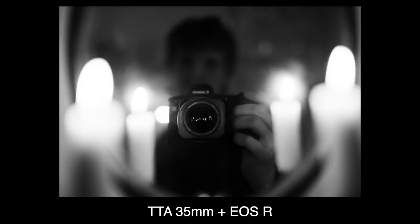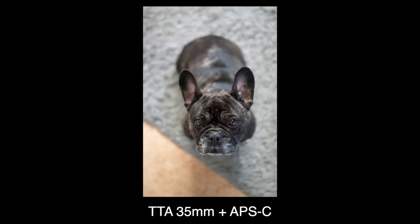Stop down, it is as sharp as I would ever need. Being an M-mount, you can of course adapt it to almost anything, which widens the usability and therefore affordability.